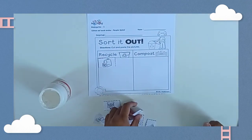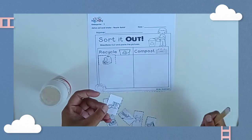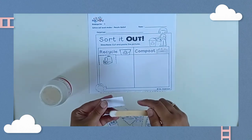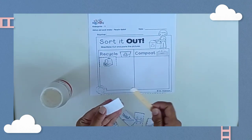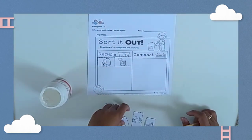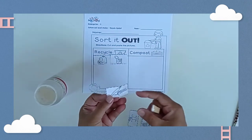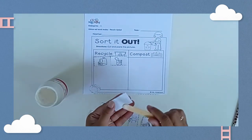I find a can. Can we recycle the can? Of course, Miss Martha! Very good. Look at this — this is organic trash, we're going to put it into the compost.